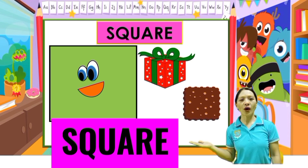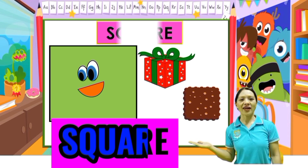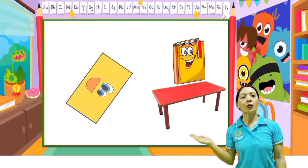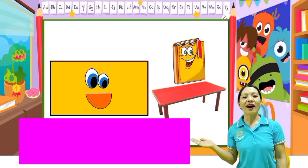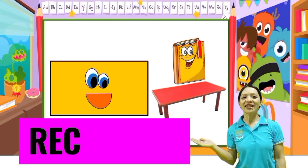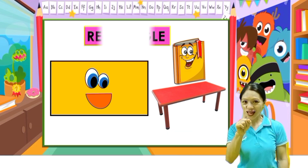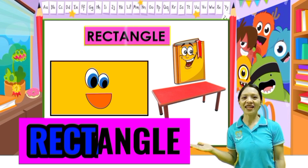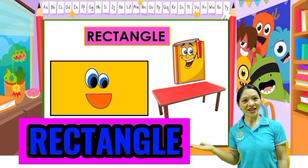S-Q-U-A-R-E, square. Very good. Next: rectangle. Everybody, let's spell rectangle: R-E-C-T-A-N-G-L-E, rectangle. One more time: R-E-C-T-A-N-G-L-E, rectangle.